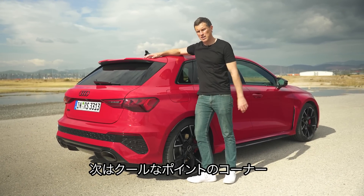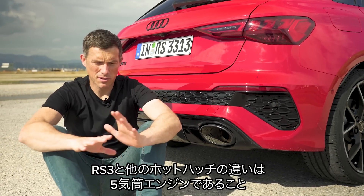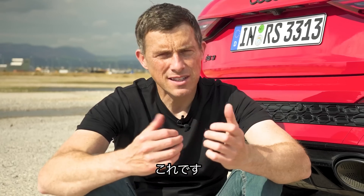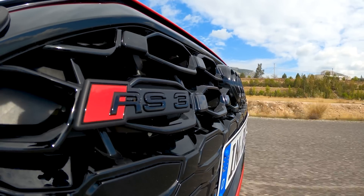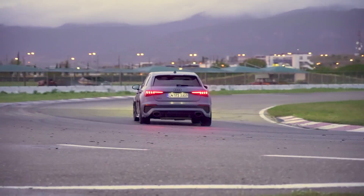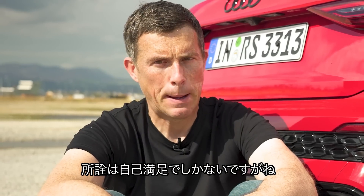Now five cool things. First, the unique thing about the RS3 compared to other hot hatches is the five-cylinder engine — have a listen to that sound. I think it's all just got a bit jizzy. Better go clean myself up.